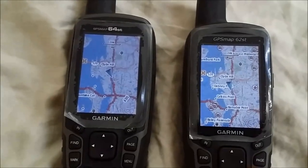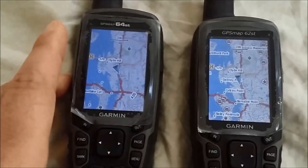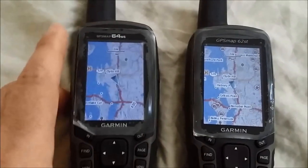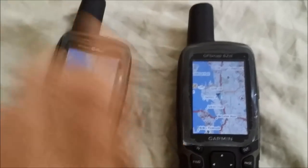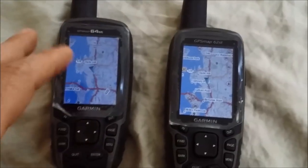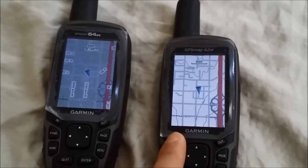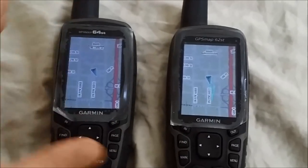The 62ST model is about three to four years old on the market, even though the unit in front of me is brand new, while the 64ST is only months old. Garmin likely increased CPU and available RAM. In real-world use — hiking or biking with the map zoomed in — you wouldn't be rendering a lot at once, so the performance gap may not matter much. Some people want the latest and fastest, but for typical outdoor use it's probably not a huge issue.